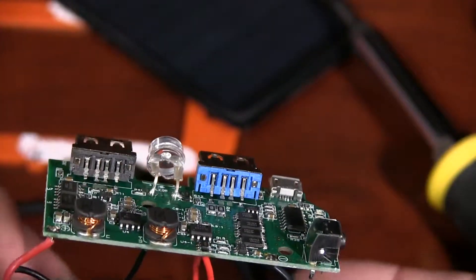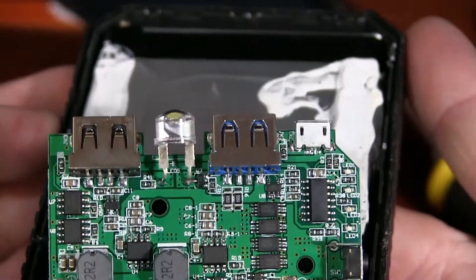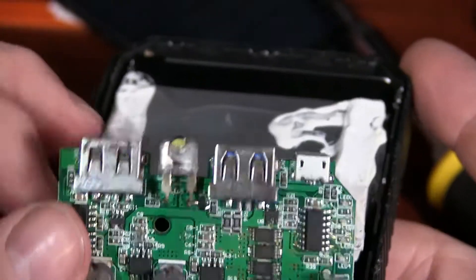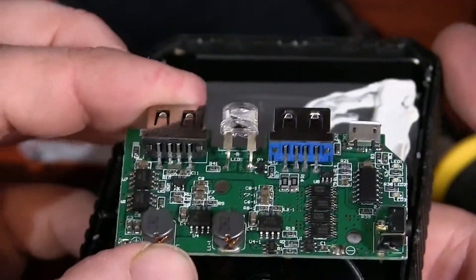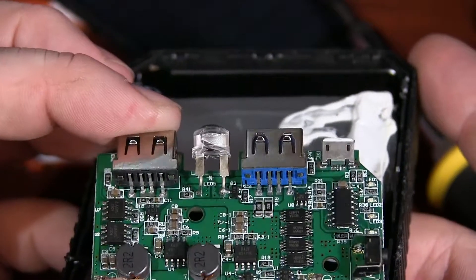I'm not going to put this in the beware file just yet. Hopefully someone at Aukey sees this video, and R&D or engineering can go back and maybe reinforce these solder points some.